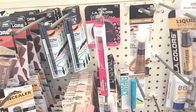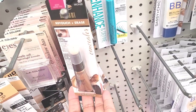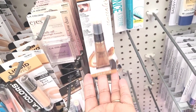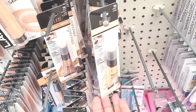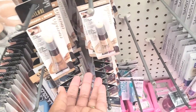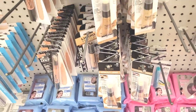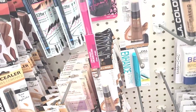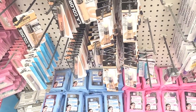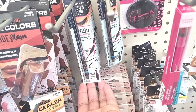There's some more Hard Candy. What's this - Milani Retouch and Erase Concealer. They have that in Bronze, Light, Medium, and Deep Honey. Those colors are pretty cool - Milani is a good makeup brand. Then they have the Hard Candy Waterproof Gel Eyeliner right there.